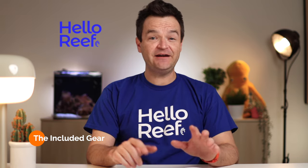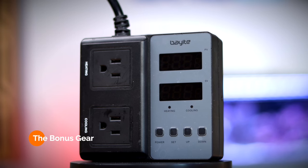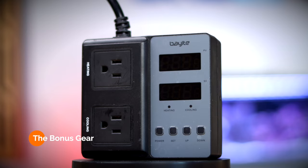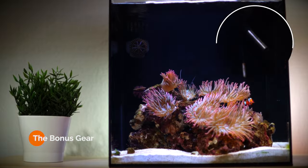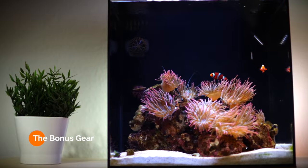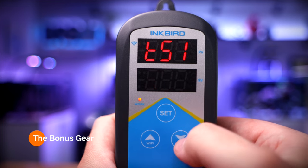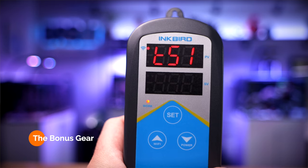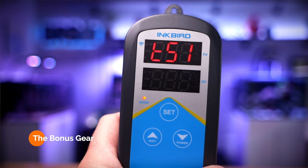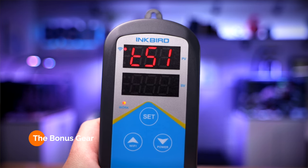That's all the included gear, but I've added a few extras for added redundancy, consistency, and just to make my life a bit easier. First, I added a temperature controller. Basically, this little gadget has a temperature probe and a power outlet. I put the probe in the display portion of the tank and set the controller to keep my tank water between 77 and 78 degrees Fahrenheit all the time. Not only will this temperature controller keep my water temp really consistent, but it also has a high and low alarm function that will emit a loud beep and let me know if there's something wrong.